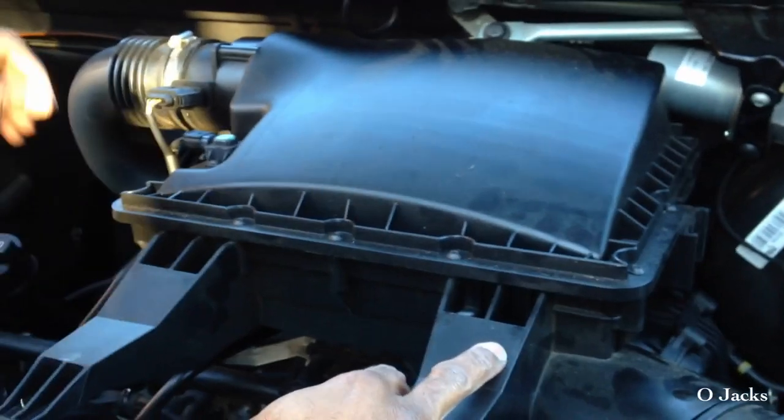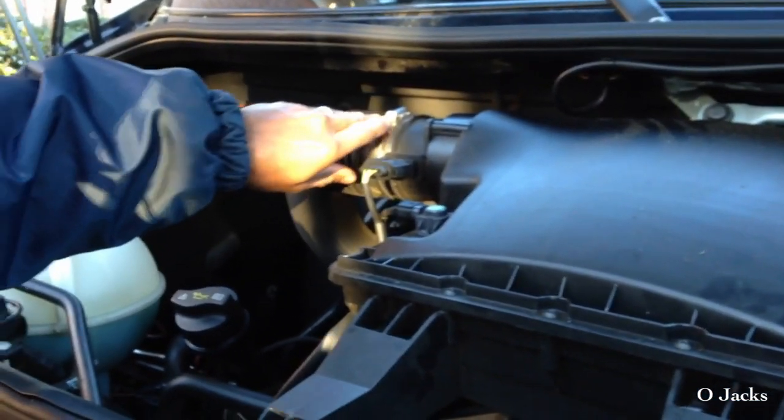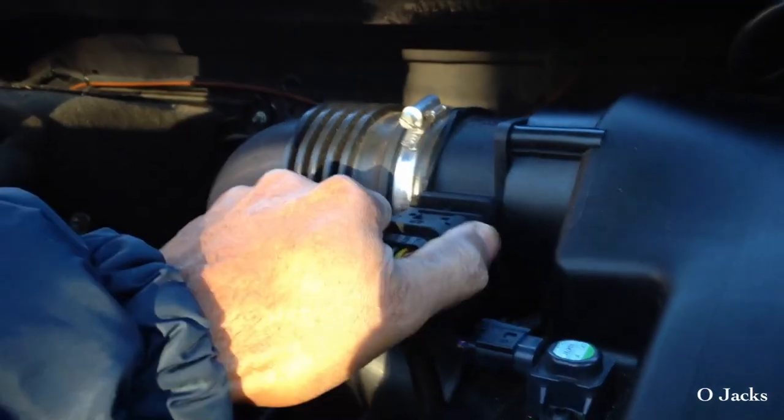Here I am unplugging the battery terminal — just push down on it and pull it straight out, then open the hood. Now I've got to get the breather box off, so I need a screwdriver for this screw.